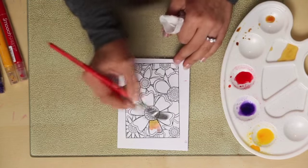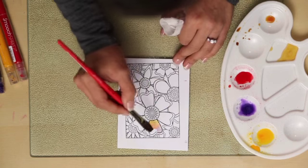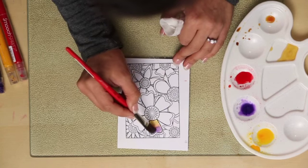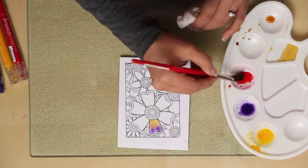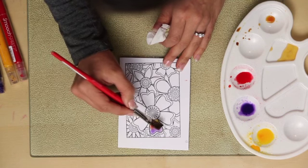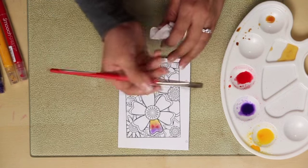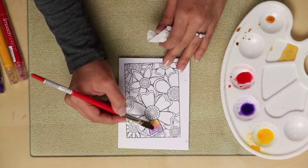Just top this off and give it that beautiful richness of color with the purple. And like I said, you can always go back in, adding a little bit more color. The Smooch Spritz does act very much like a watercolor when you add a little water to it.